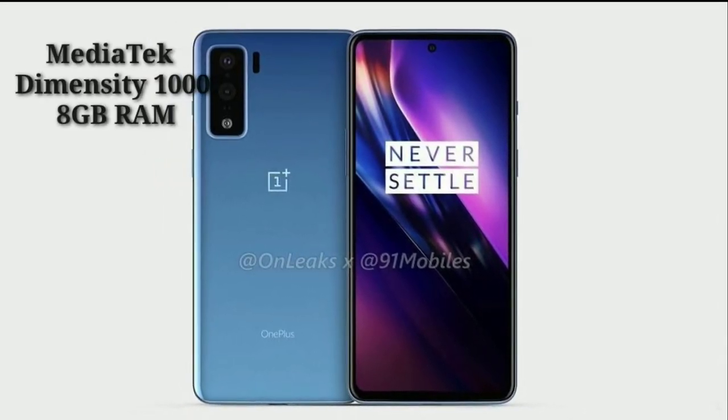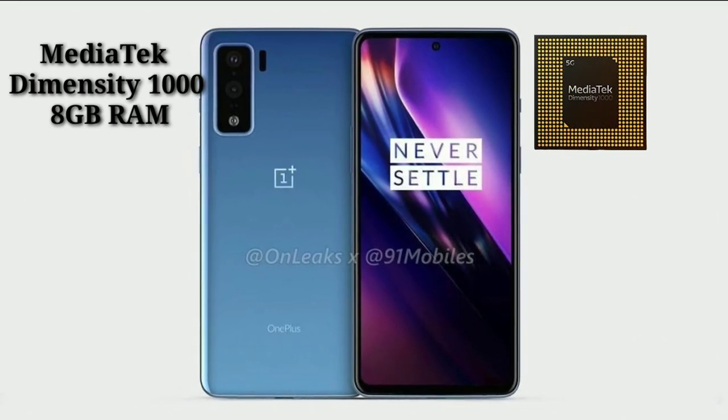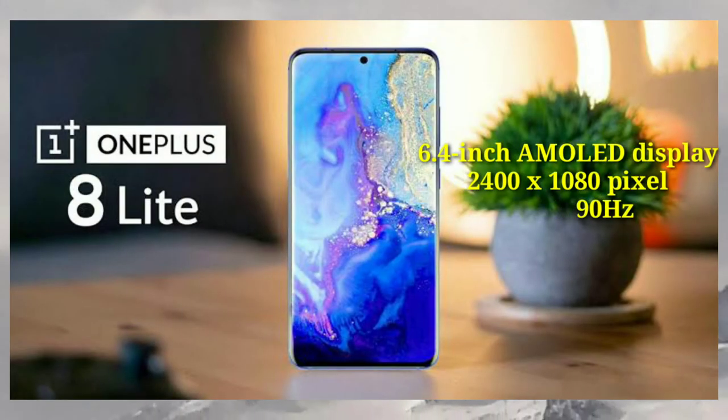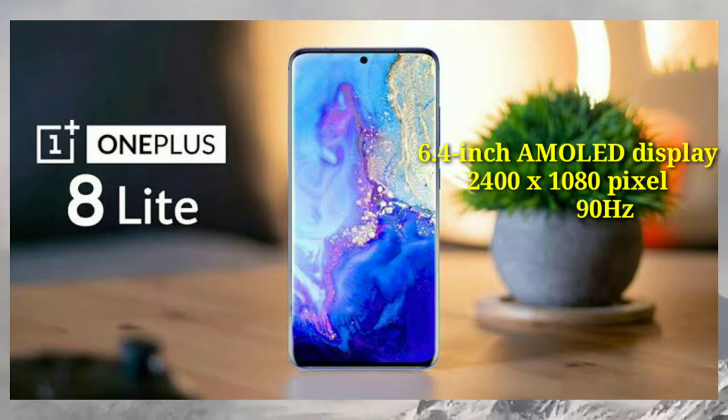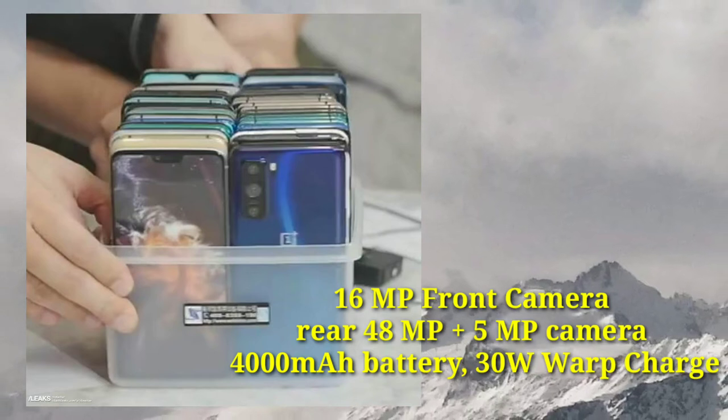It features a MediaTek Dimensity 1000 chip and 8GB RAM. The display is a 6.4-inch Super AMOLED 90Hz display.